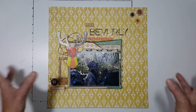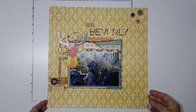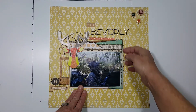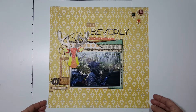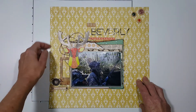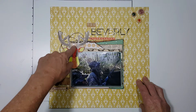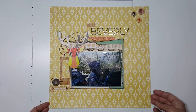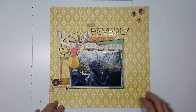You can use things from other kits and your stash and combine them to make great layouts. No matter that some of these papers are very, very old — it doesn't have to be new stuff, ladies. Just get out there and scrap! I just took some twine, curled it up, and stuck it behind there — very simple.